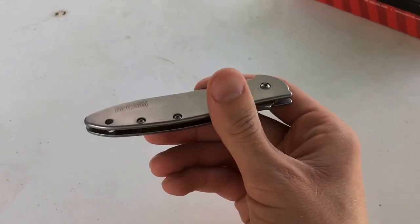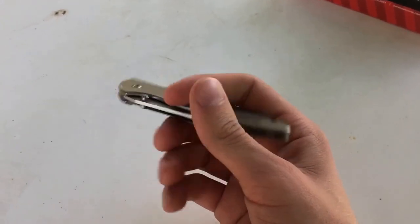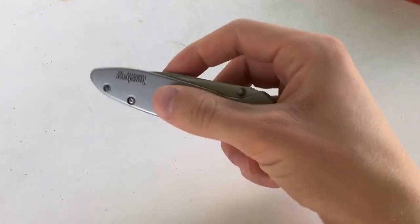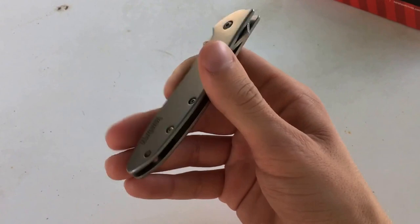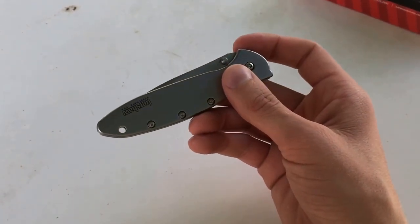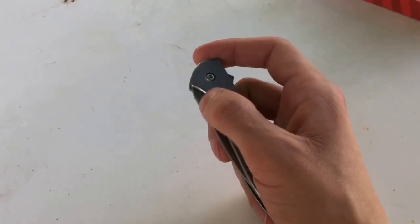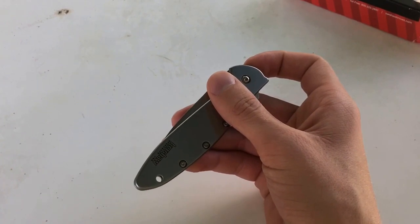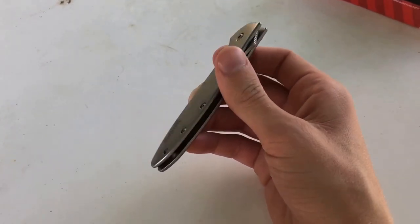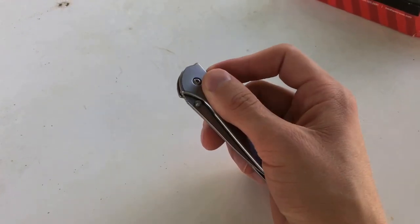This knife can be had anywhere from forty to sixty dollars. If you'd like to purchase this exact knife, please take a look in the description — I have a link to my store and I actually sell these. If you'd like to purchase one, please check that out and help support my business. If you have any questions or comments please leave them below and I'll be happy to answer. If you like this video be sure to like and subscribe. Thank you.